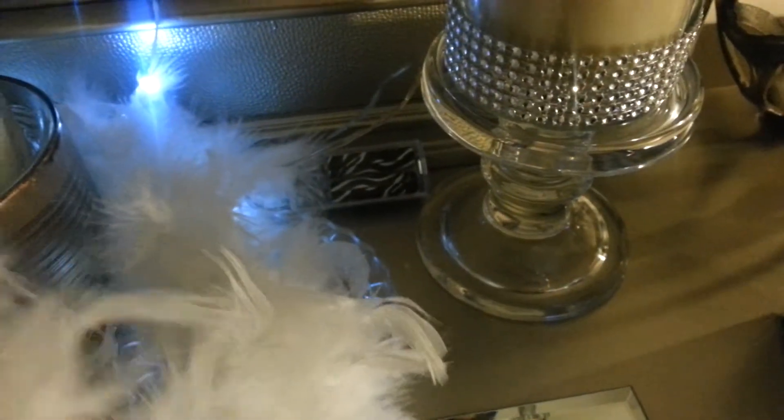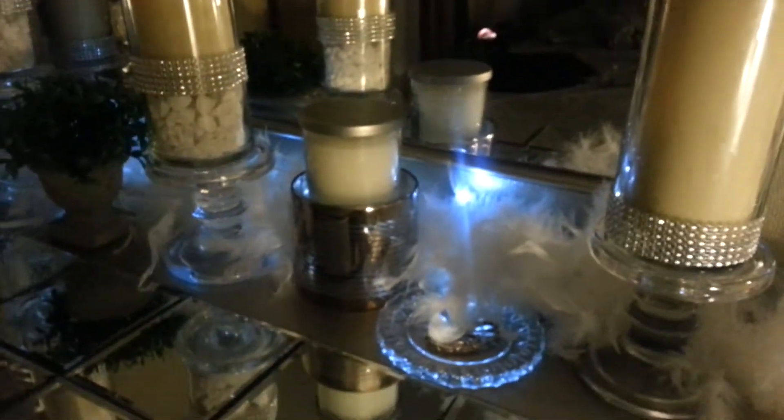I took this and these little LED battery pack lights and I just threw it on top of the bureau and used it in the background. And I think it looks really cute. I'll show it to you with the lights off. I think it looks really cute and very feminine.